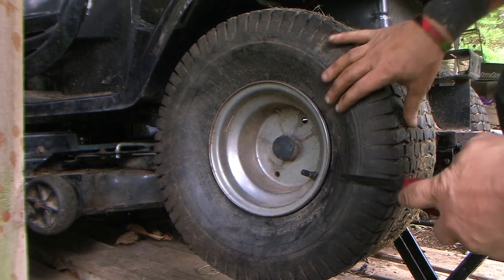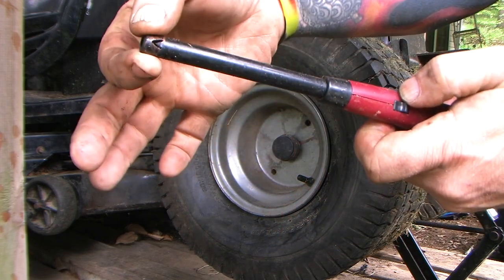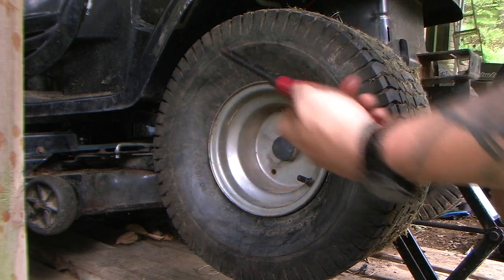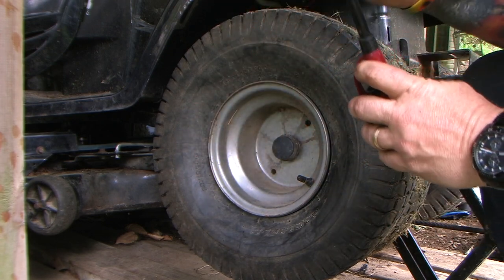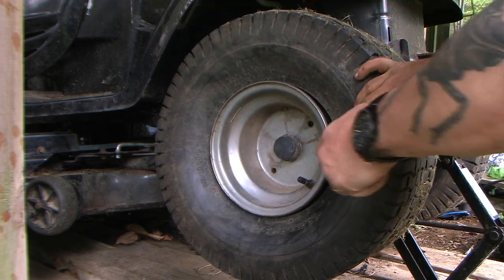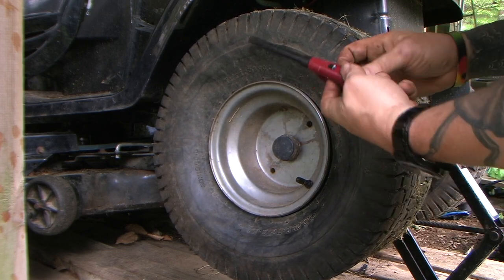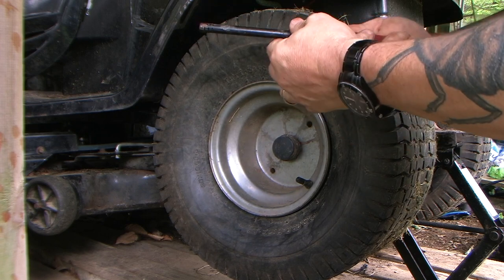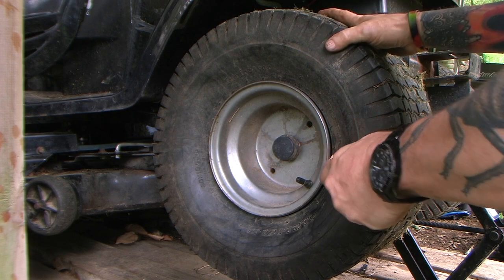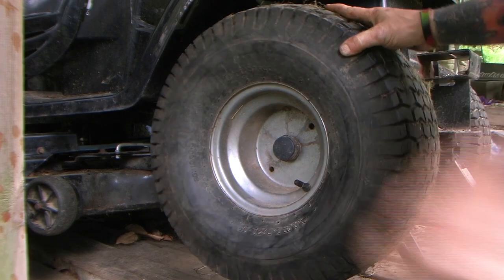The tricky part is lighting this. Last time I lit it I destroyed the lighter — it actually crushed the tip because it got stuck between the tire and the rim when I put it in to light, and it actually flattened it paper thin. These are dollar store lighters, so no biggie. Let's see if I can get this to light. There it is — that one worked too.